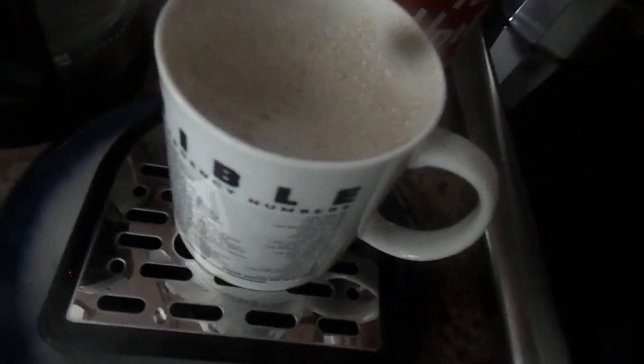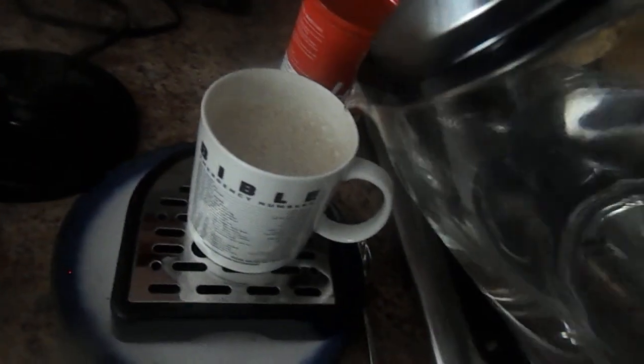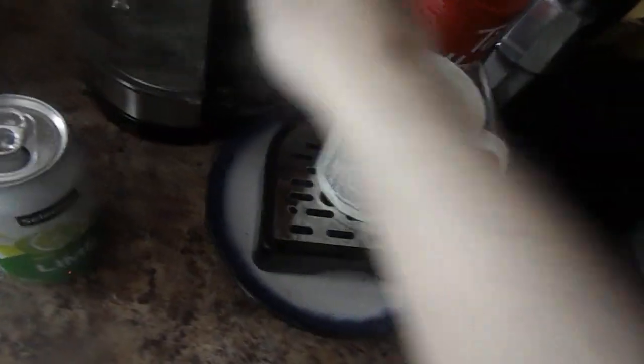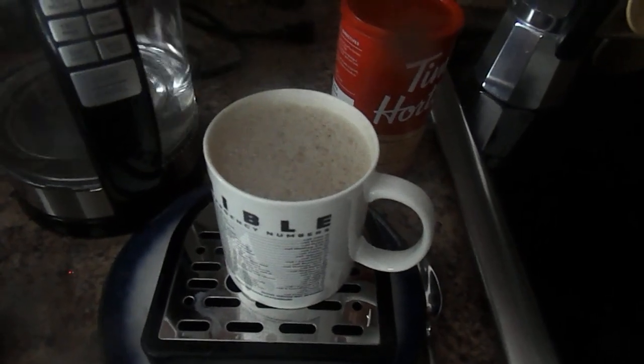Then taste test it. Pour in a little more water. And here is your carbonated French Vanilla Cappuccino Lime Natural Flavor.